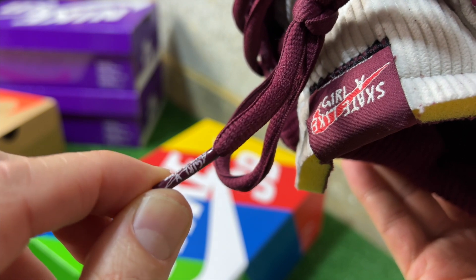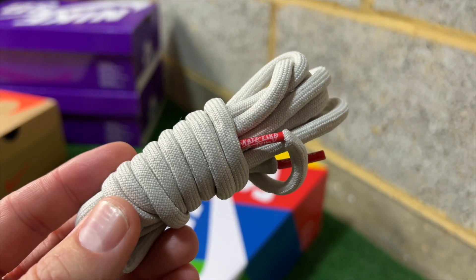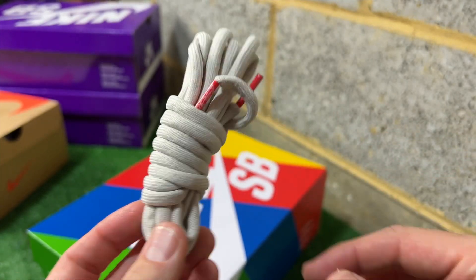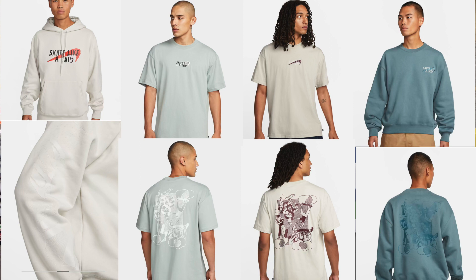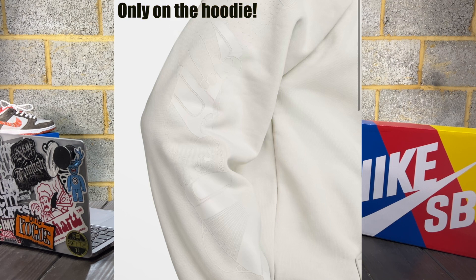The spare laces are almost like a rope lace — if you look at the apparel they released with Nike SB alongside these dunks, it looks basically like the pull strings on the hoodie. They released a hoodie, crew neck, and a few t-shirts. The hoodie was really nice — a cream hoodie with Skate Like a Girl on the front, and when you lifted the bottom under the pockets it had "Skate Like a Girl" stitched in black as a hidden detail. All the long-sleeve pieces had the graphic that also appears on the insole.